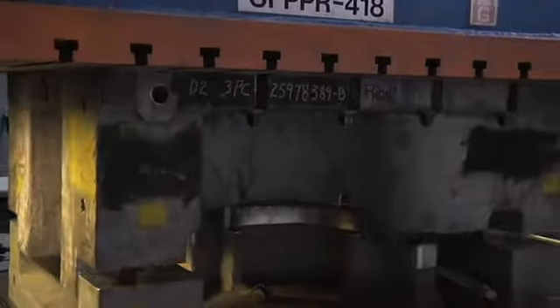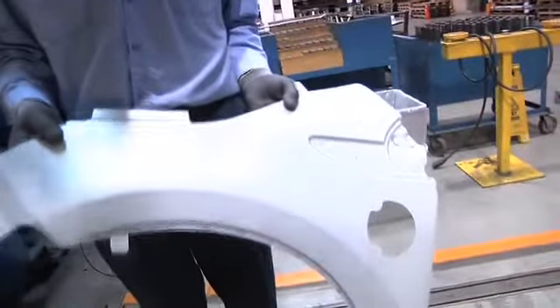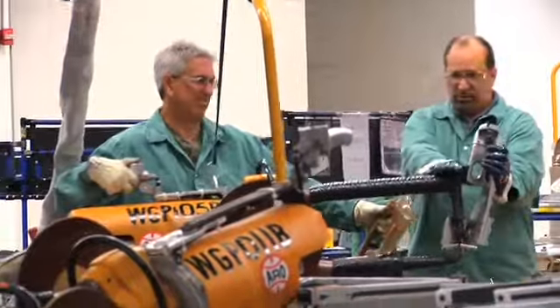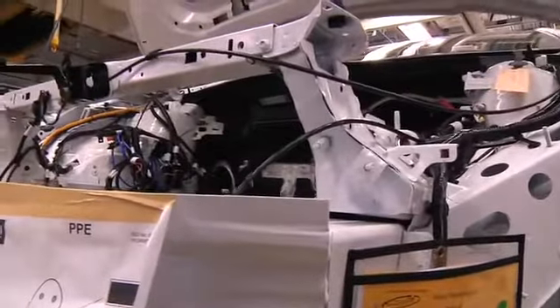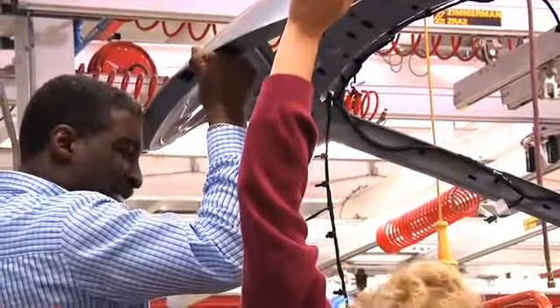After making the stampings, we went to the body assembly operation to assemble here on site. That's a lot of work that's being done to get it to this stage. Once the bodies hit the front line here, we then start the whole general assembly process.